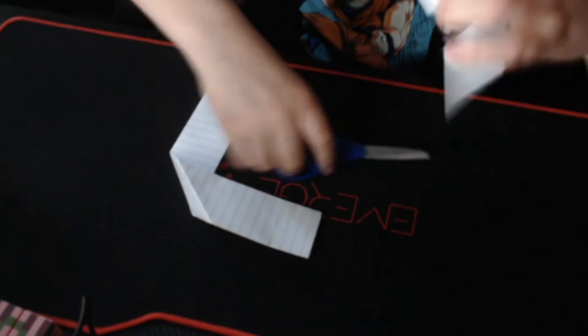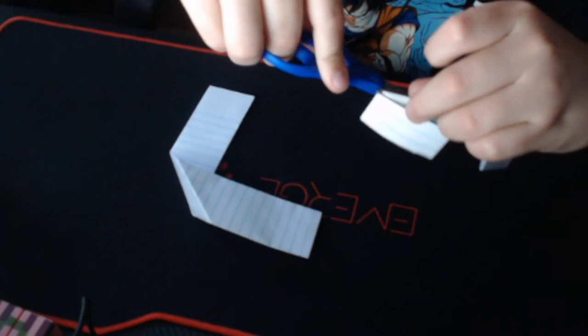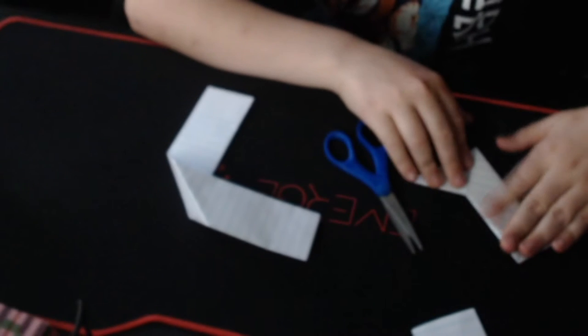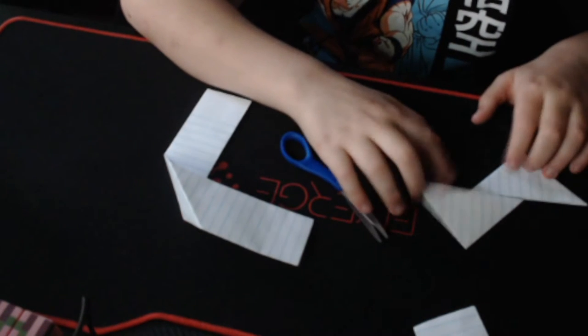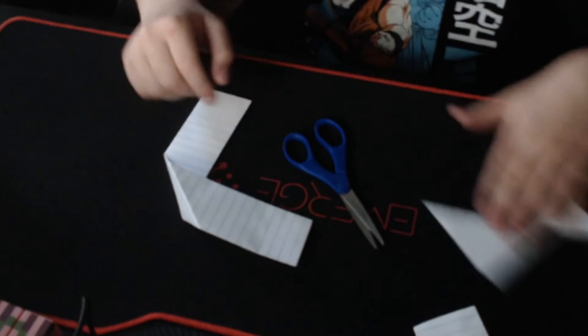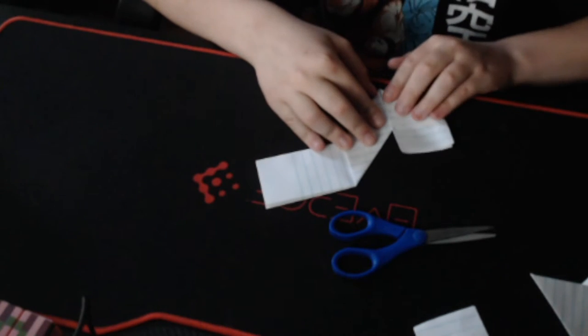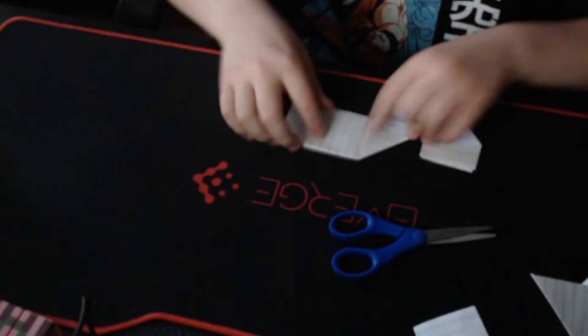Sorry about that interruption. What you want to do is cut this tab off as well, and it should look like this. Now what you really want to do is mirror that — you have to make sure that these seams are perfect.